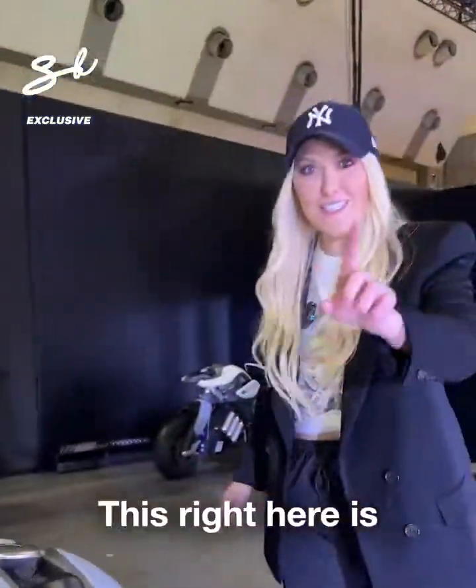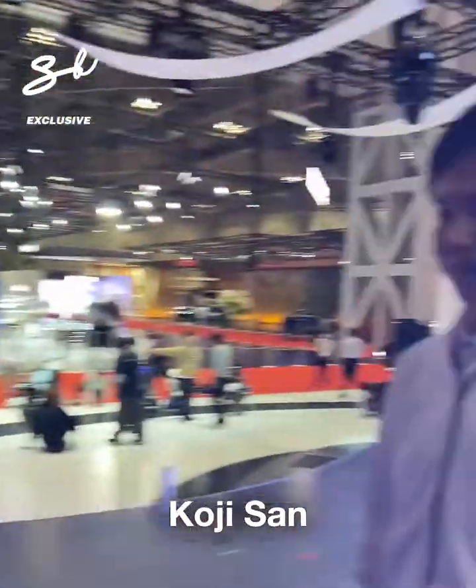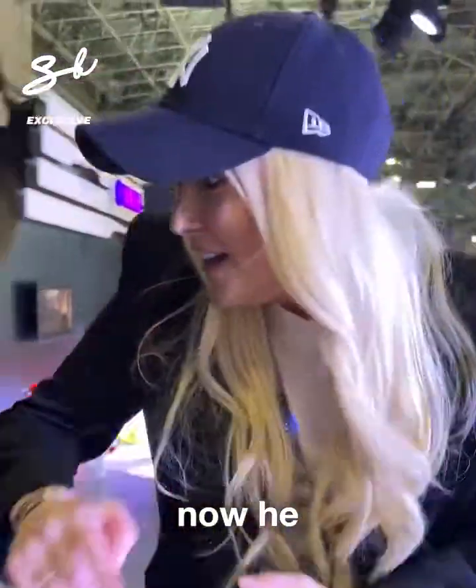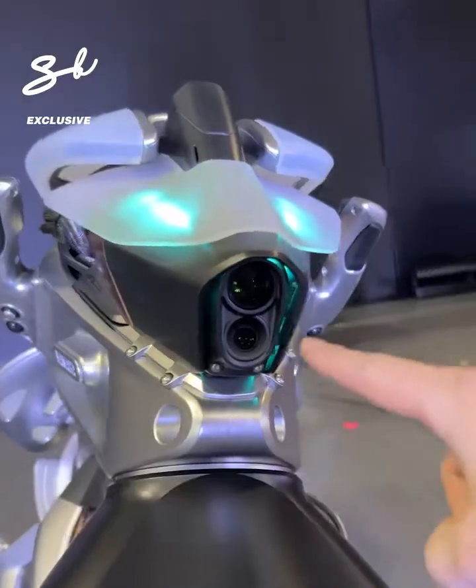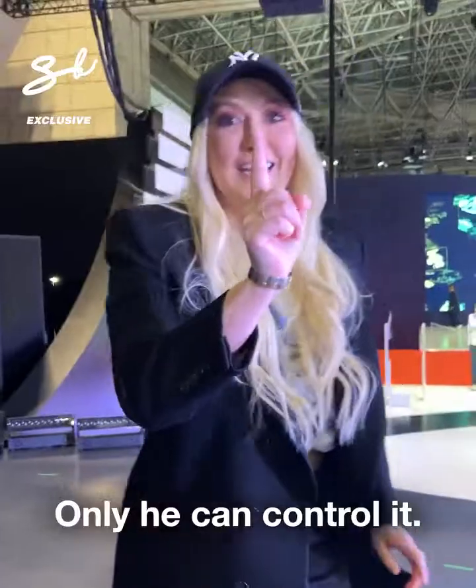Now look at this. This right here is Koji-san. His face has been registered to this bike — only he can control it.